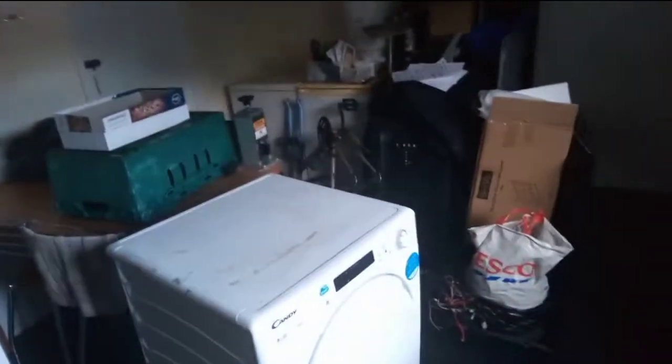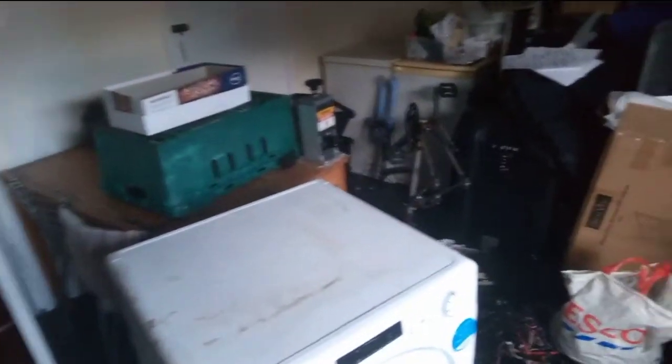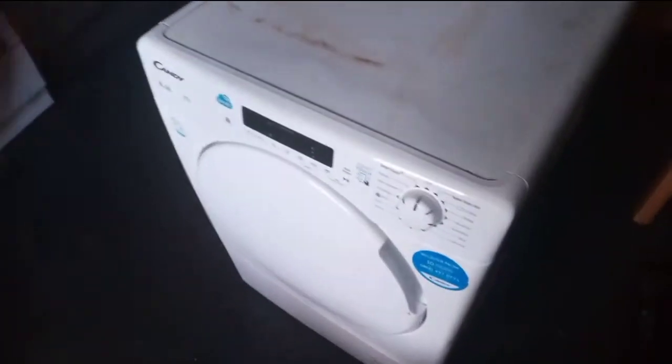Good morning, MK Scrapper UK here bringing you a new video. Look at this nice little Candy 8kg condenser dryer — looks perfect. But someone's got a great big hole in the side! I was looking at it — the other ones you can usually take the sides off, but this is all one whole side by the look of it, so yeah, they've got a great big hole in the side.